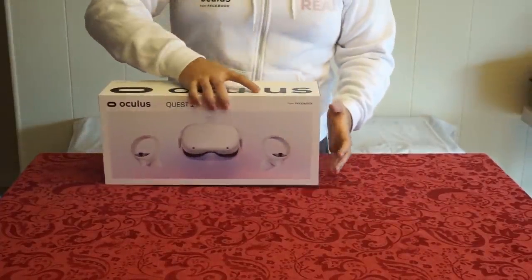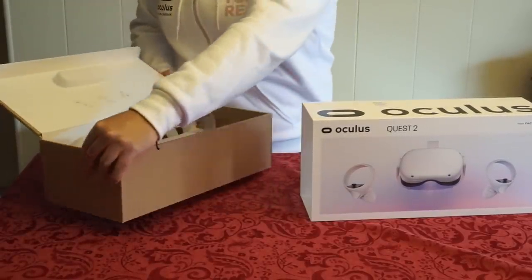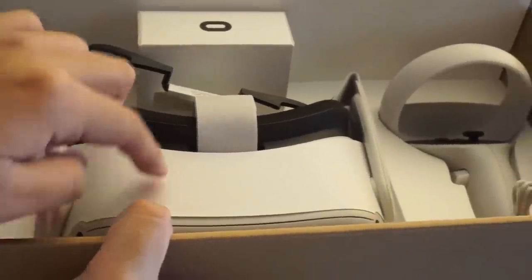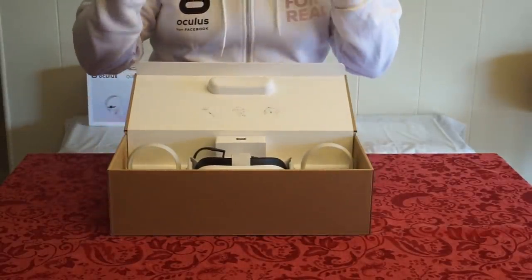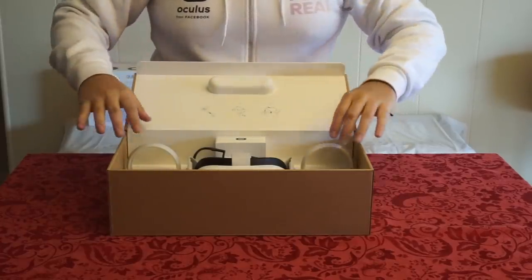Now let's take off the sleeve here. Wow, that was so easy! It's the Quest 2 — look how awesome that looks! Let's take a closer look. You can see there's a controller here — it's actually a lot lighter than I thought. You can see the headset and the other controller right here. I can't believe it, boys. It's because of you I was able to get a Quest 2 directly from Oculus themselves. I'm incredibly happy.